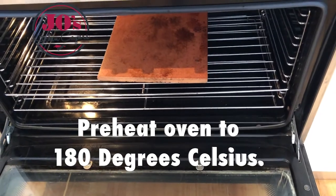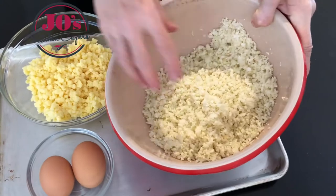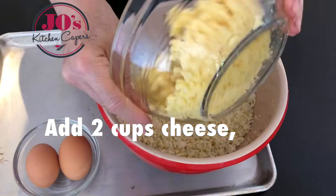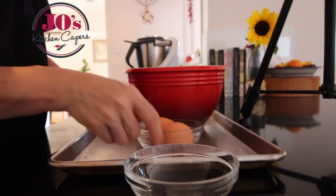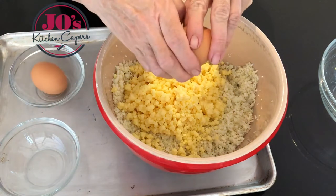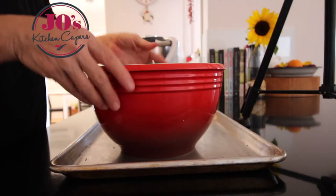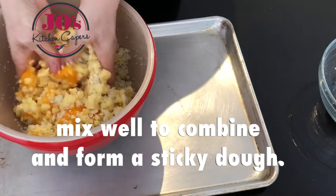Preheat your oven to 180 degrees Celsius. I'm using a pizza stone, but you could use a preheated tray. Our cauliflower rice is ready. We're simply going to add in our 2 cups of grated cheese, and then break in our 2 eggs.